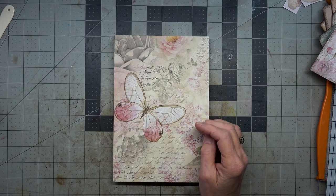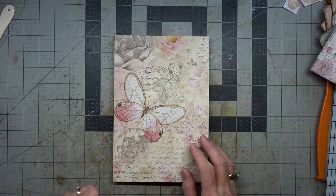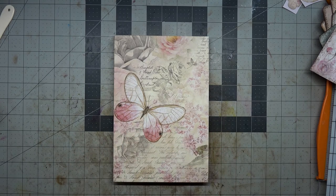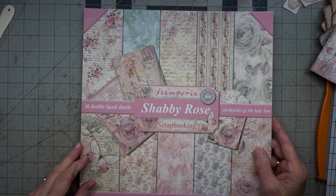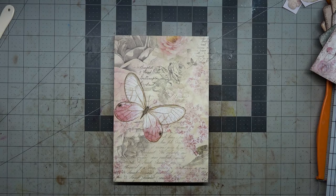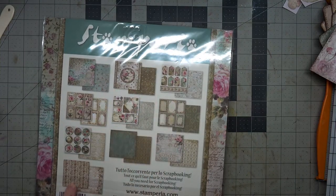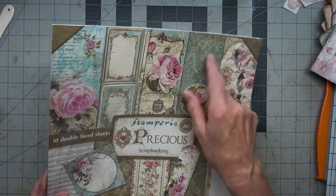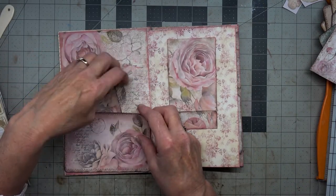Good morning, this is Angela Tomo with Dogwood Paper Arts. Welcome back to my channel. We are working on day two of using up our two 12 by 12 pads of Stamperia paper — Shabby Rose — and they are 10 double-sided sheets, so that gives us 20 to play with. I have two extra packs, and I'm thinking of trading one out to use with this because it would be absolutely stunning with some of the greens to go with the pink. I may be using some of the sheets out of this to make pockets.